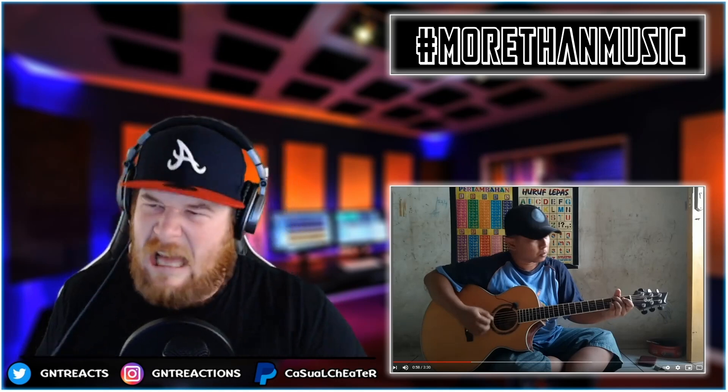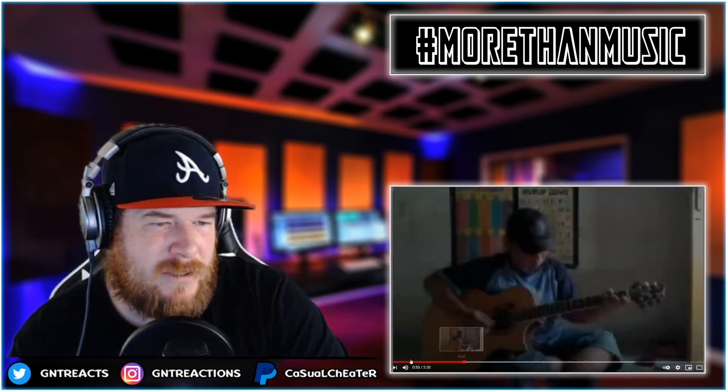I want to see him just fully shred a song. I want to see him do something like DragonForce or something. I'm not saying he can't — I'm not trying to challenge him — I just want to see one video where he absolutely just shreds it. Because he's always so soothing, always so warming and pick-me-up. I'd love to see him just come in and go whoo, right into it, man. Awesome. I love it though, it's beautiful.